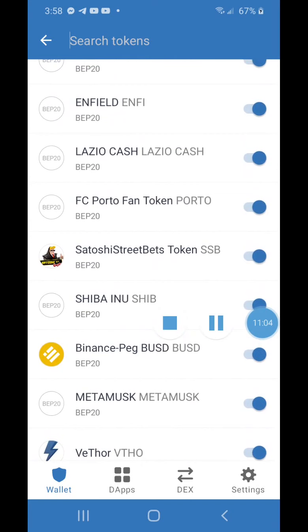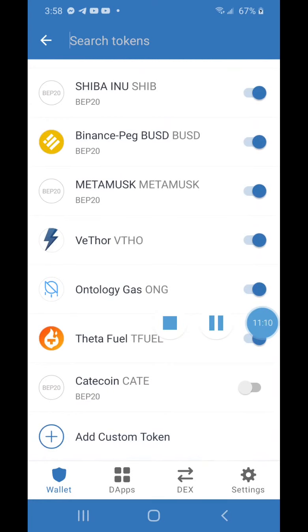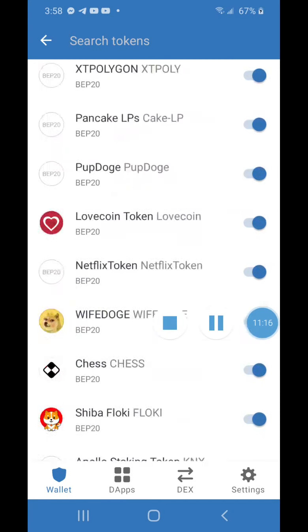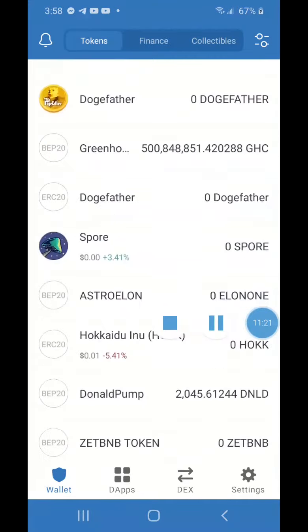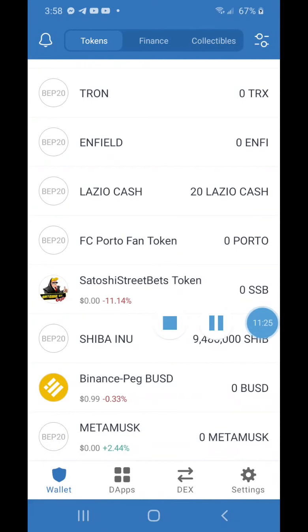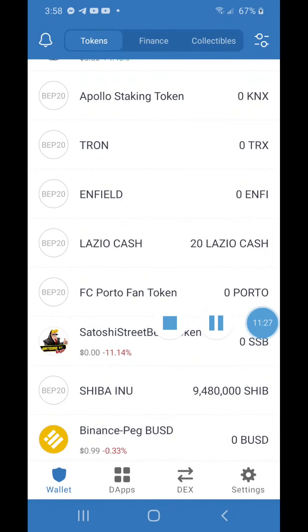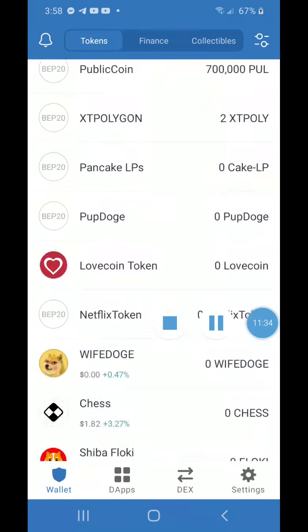Make sure the token button is turned on — blue means it's showing, gray means it's off. Turn it on, then hit the back arrow to return to your wallet. Scroll down and you should see Shiba Inu listed. That's basically how you add a custom contract address to your wallet.